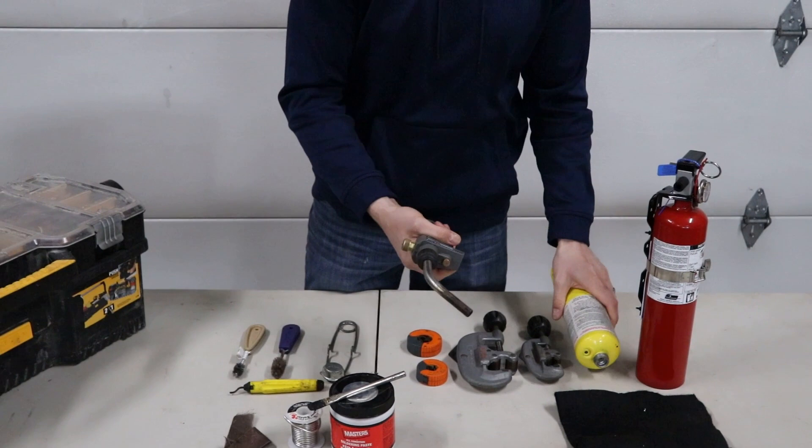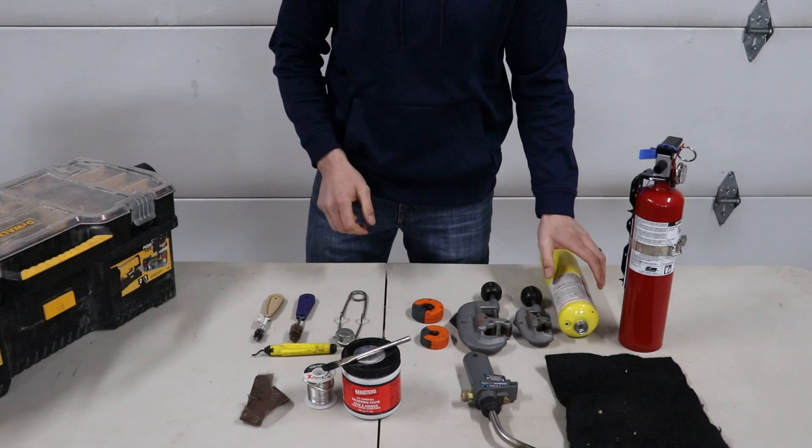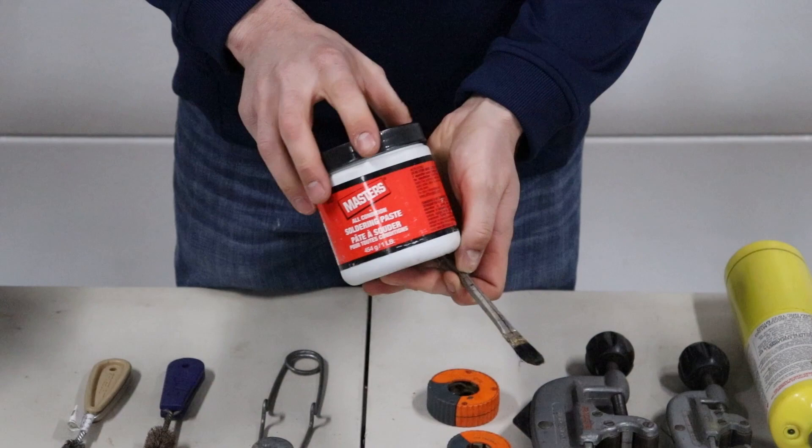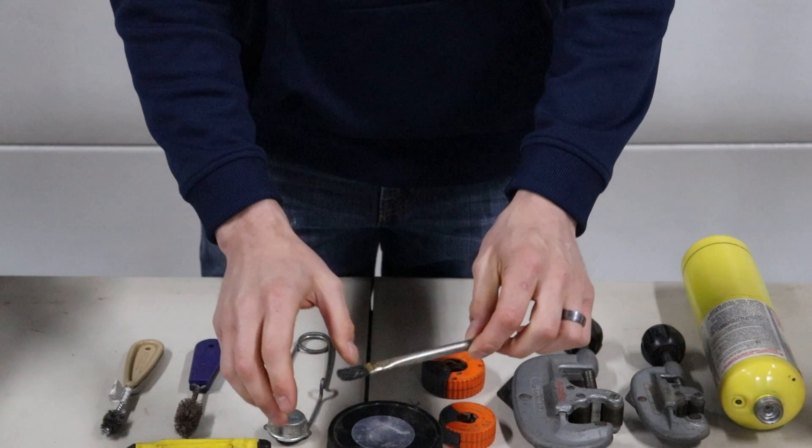I always take it off and make sure it's empty of any gas in there. The next thing you'll for sure need is some flux. The flux that we use is always going to be lead free. There are lots of different types of fluxes. I prefer these types with lids like this — there are ones that come with the brush inside of it. And then you will need a brush.